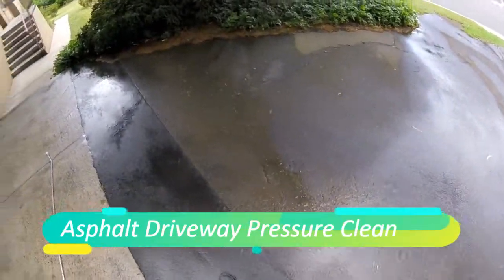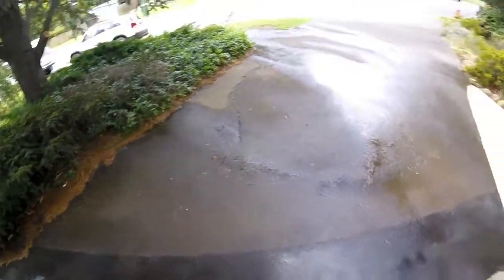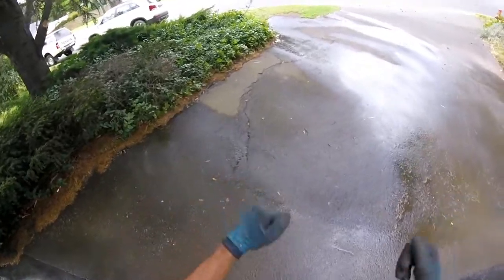Ron Sunil here from rclean. Hope you can see this clearly. We have been working on an exterior clean here for this property and they're going to request that we clean the asphalt.